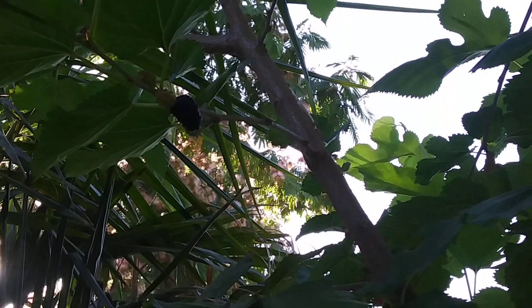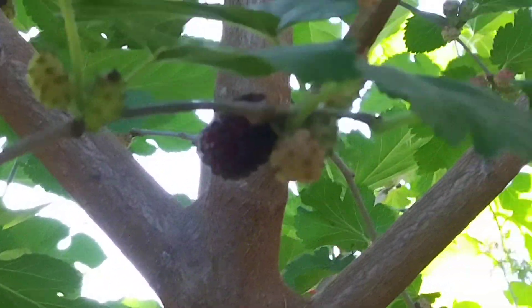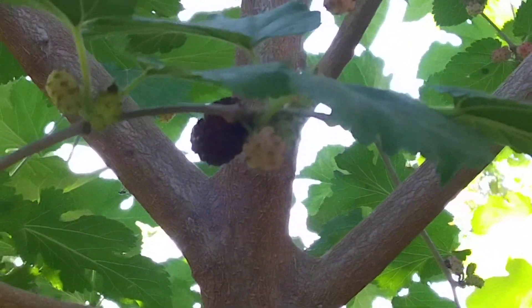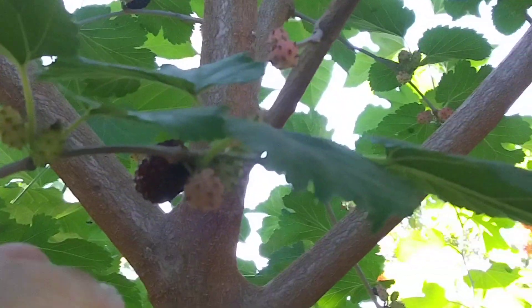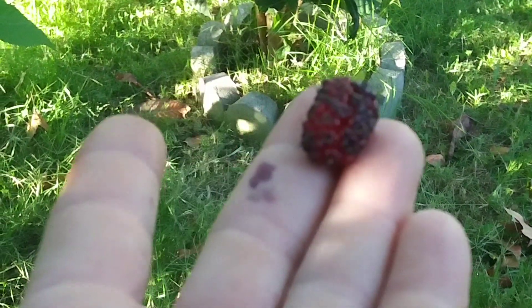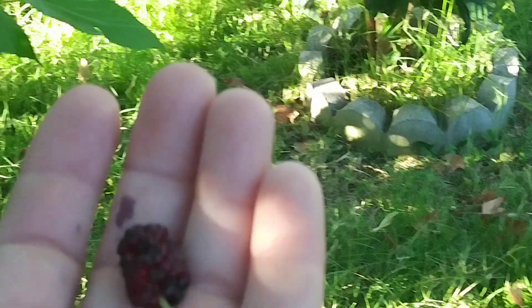It is full of mulberry fruits — these black ones — and they're all over the tree. You just pull them off; they're not too big. They get your hands all purple, so you have to be really careful.